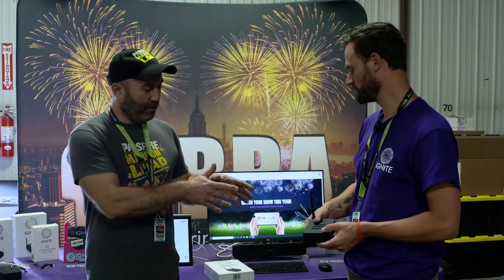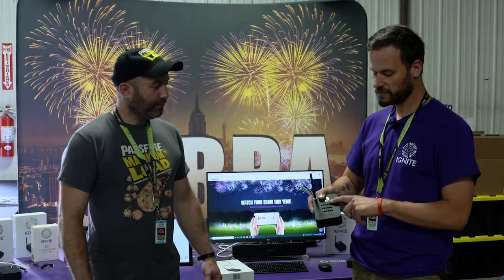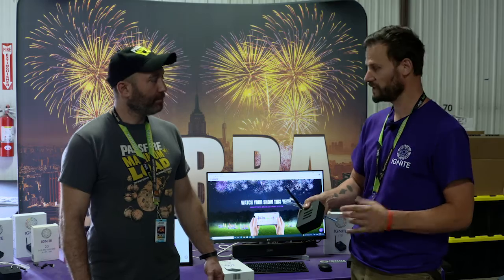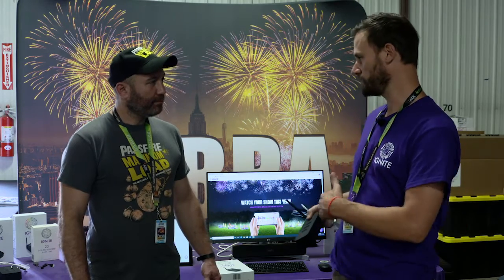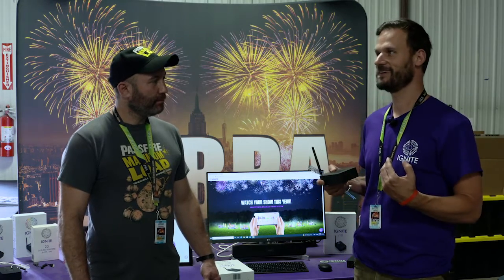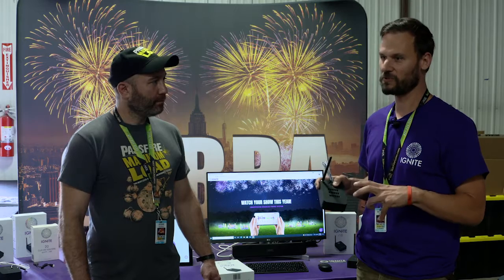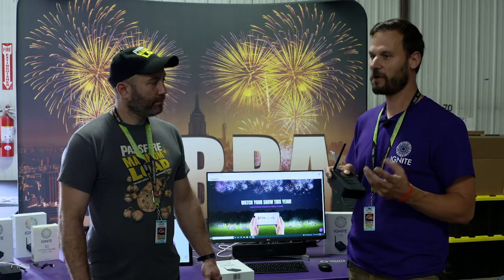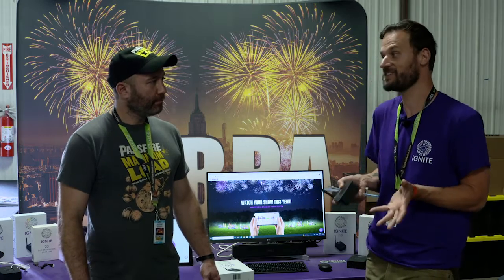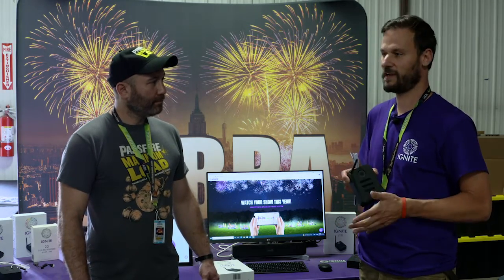So how many cues can you put on there — how many shots per module? Today you have 18 cues per module. You can actually control up to six modules with one phone, so that's a total of 108 cues. For consumer shows, it's a lot of fun. It's really cool to shoot off a small show with 18 or 30 circuits, or even less. It's amazing what you can do with a small amount of fireworks, and it's absolutely super easy.